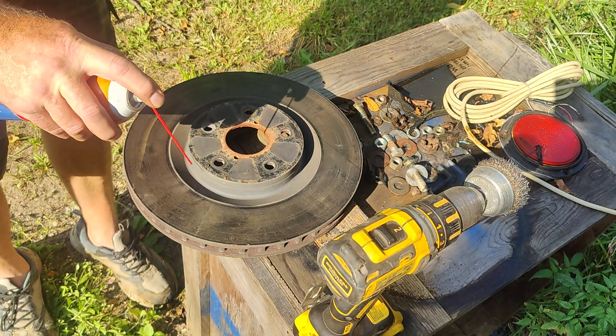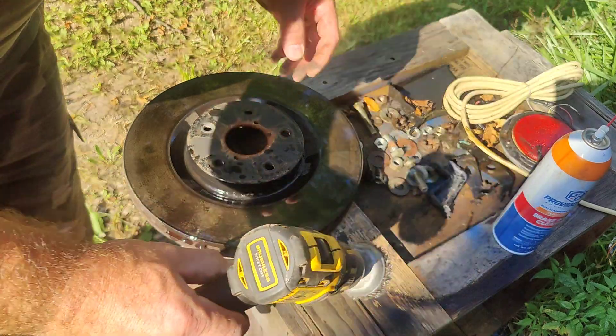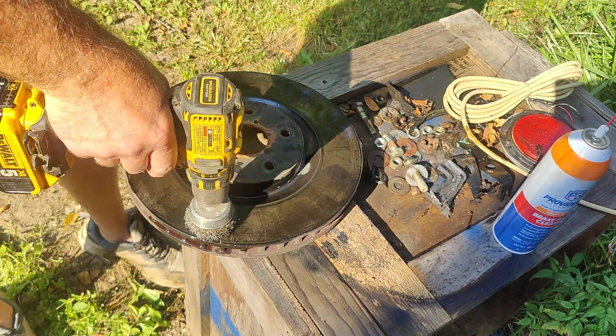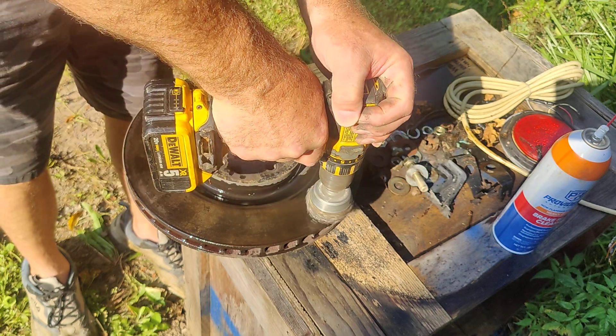I'm gonna go ahead and spray this with brake cleaner, and you're gonna notice this stuff does not come off right away. So what I'm gonna do is go ahead and hit this with a wire brush on a drill and try to get some of this off.